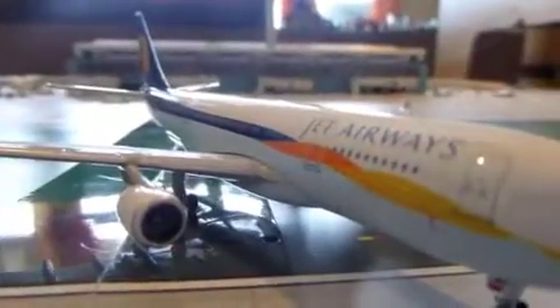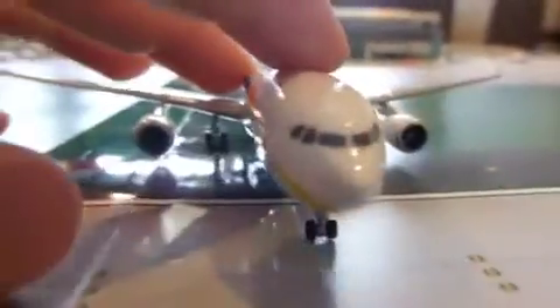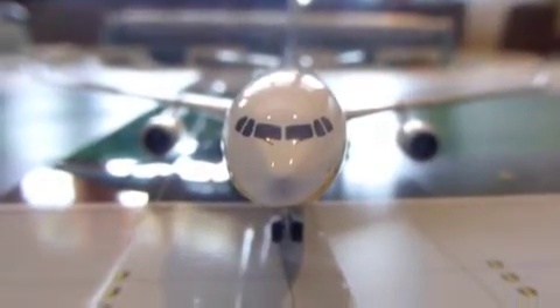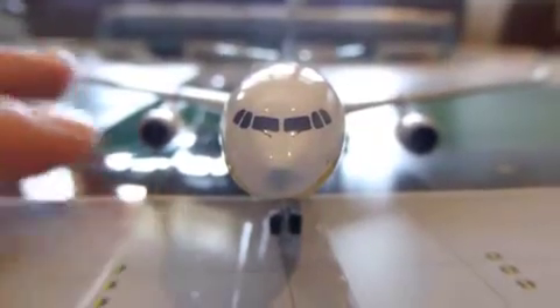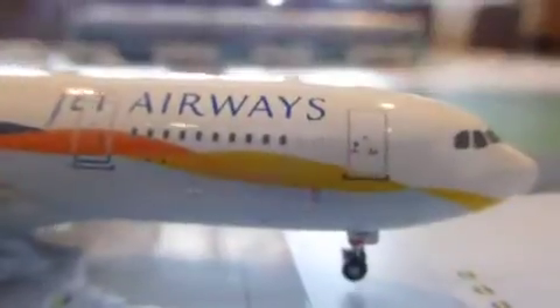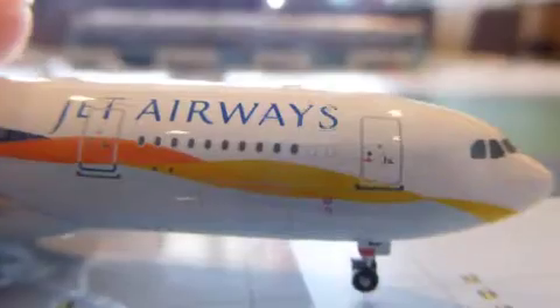Now let's go on with the plane. As I said earlier, this is the A330-200, one of the safest planes. On the front we have windshield wipers — those little lines. On the side we have our Jet Airways logo and then the ribbon folding over itself. We have the door, our engine, and our wingtips, which are normally white.